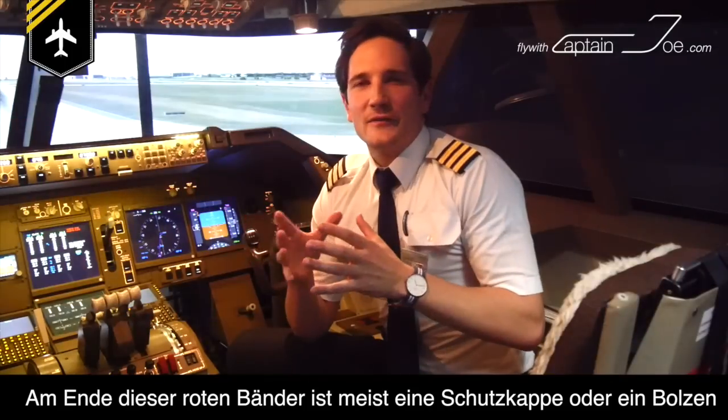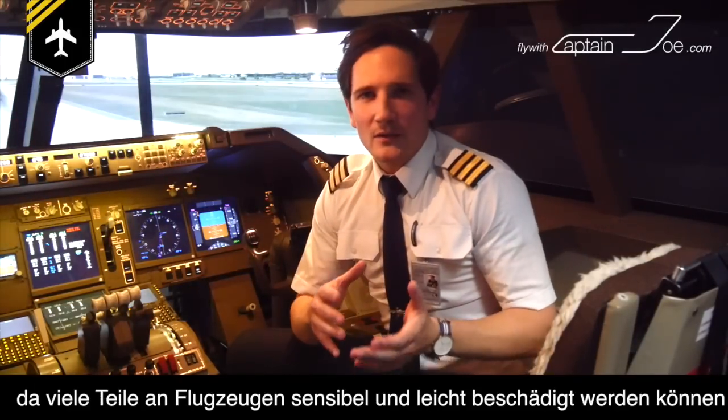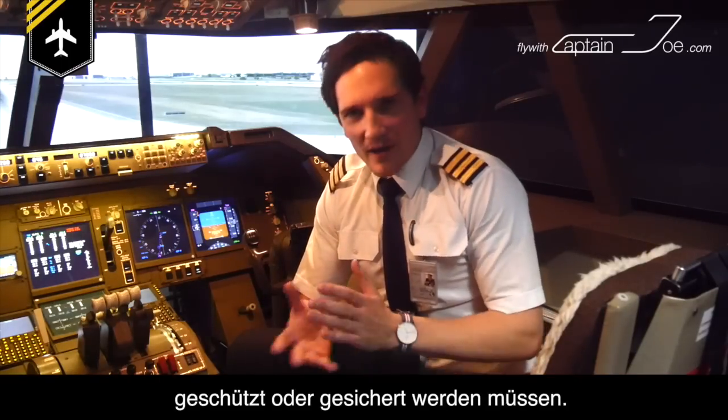At the end of the red flag is mostly either a cover or locking pin, because a lot of the parts on the aircraft are vulnerable and need to be properly covered or secured before a long parking time.